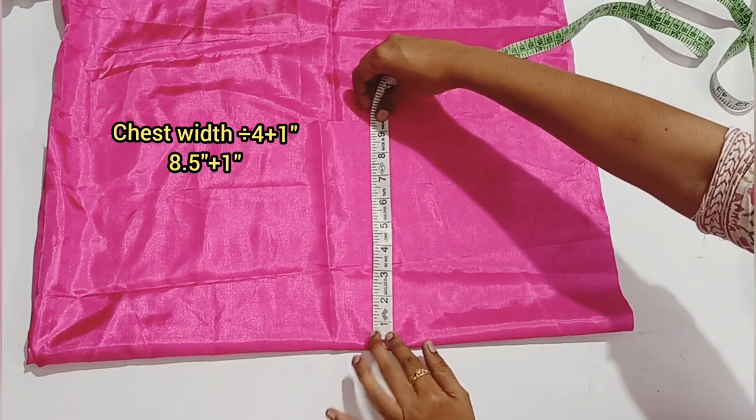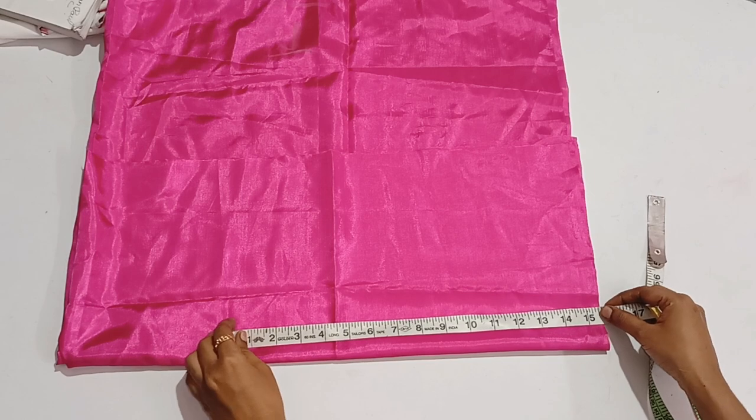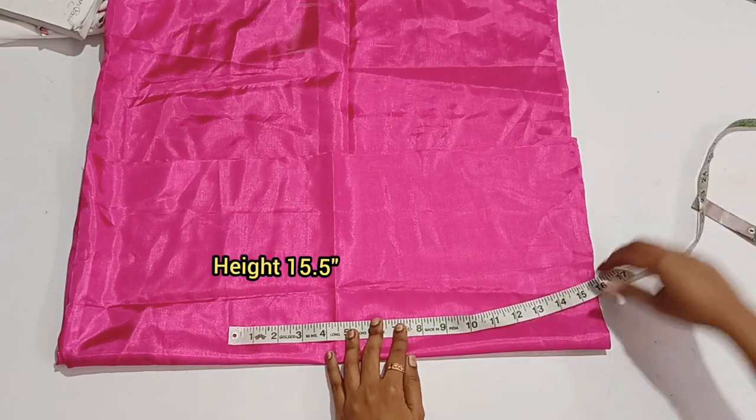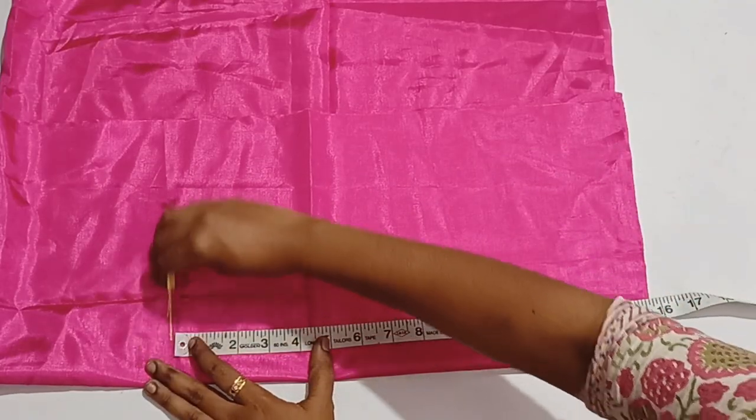We fold it in half. Then add the chest measurement to the top. Add the height at 15.5. Then add the width on both sides.